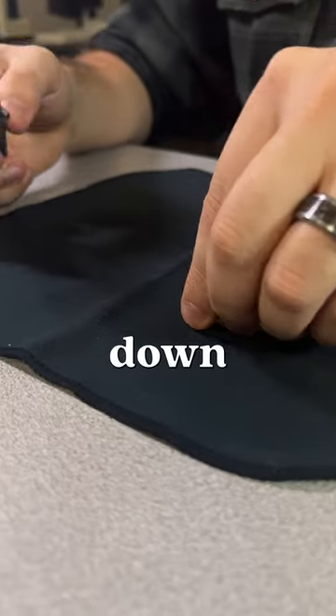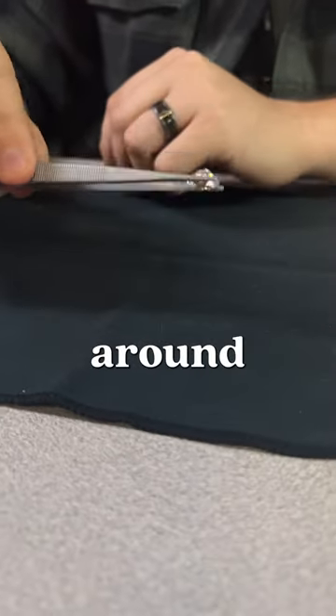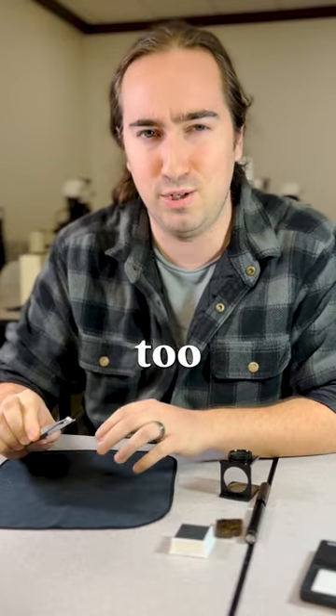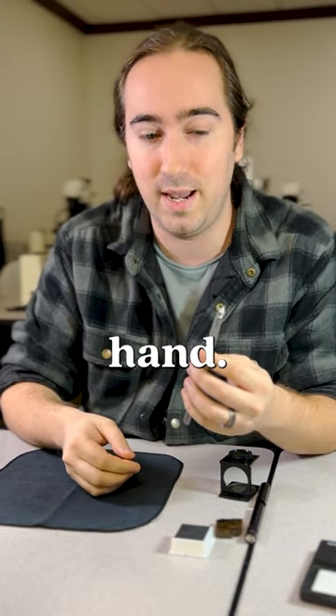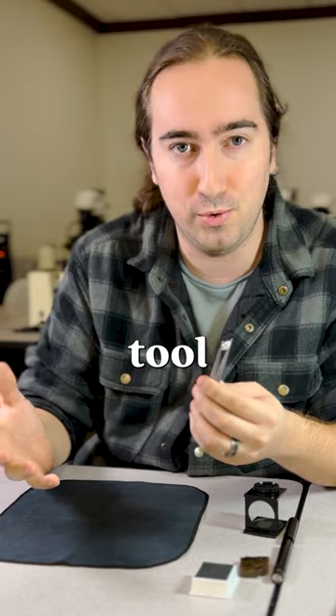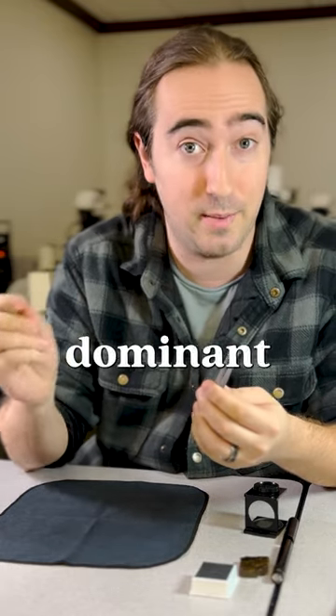First, grab your gem and put it table down on a surface. Then grab it around the girdle, being sure not to add too much pressure, or it will turn into a gemstone bullet. Then we want to transfer it to our non-dominant hand, because whatever gemological tool we're going to use, we're going to want to use with our dominant hand.